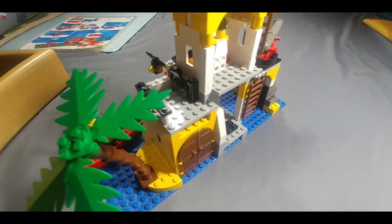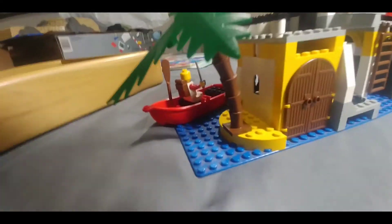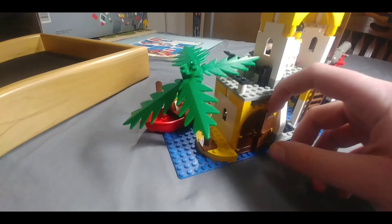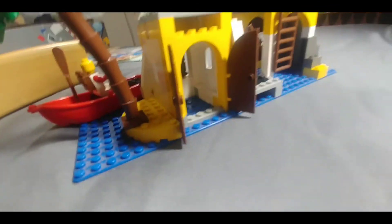And on the back side, we've got a ladder here, and a ladder on this side. There's a palm tree, which is pretty awesome. And we've got these doors that open up into this little area here. Pretty neat.